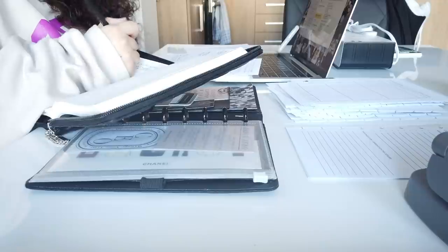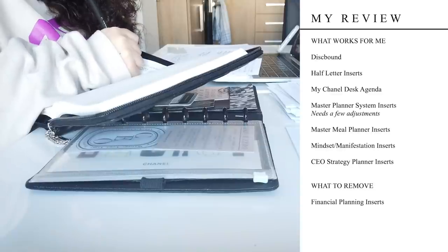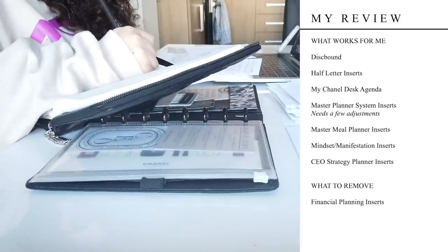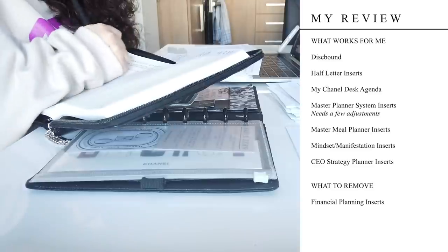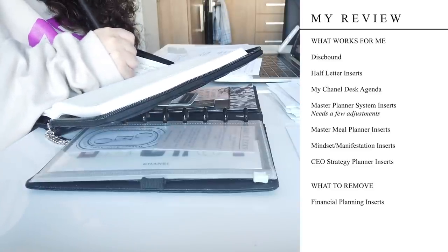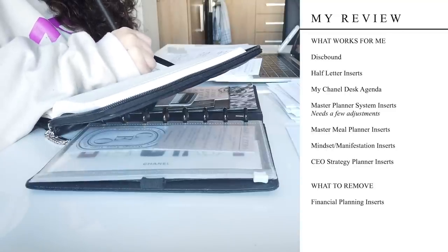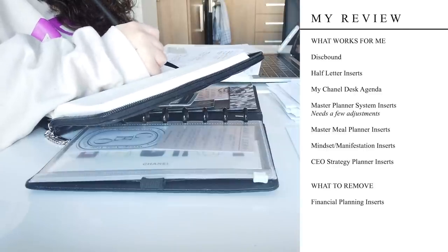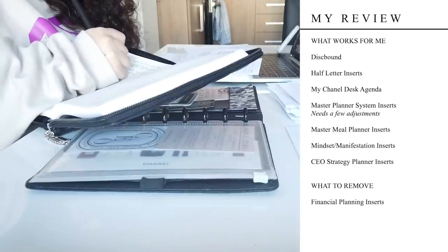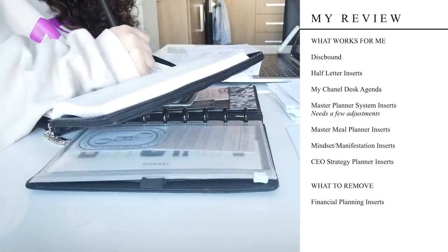For myself, I know that disc bound works for me — it's not perfect but it gives me so much of what I really enjoy and need, so I'm pretty much committed to the discs again for 2022. I also love half-letter size; that overall really works for me and has for a long time, so there's no need to reinvent the wheel. I know I love my Chanel agenda cover — that's an aspect of my 2021 planner I intend to carry over into 2022 because it's just so beautiful and perfect, and it makes me want to grab and use my planner often.